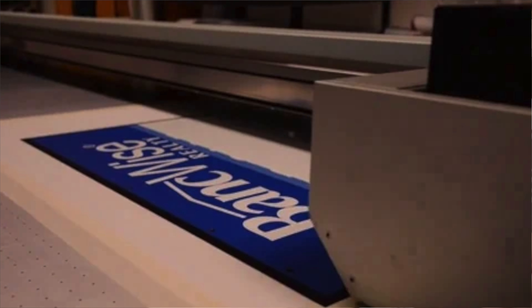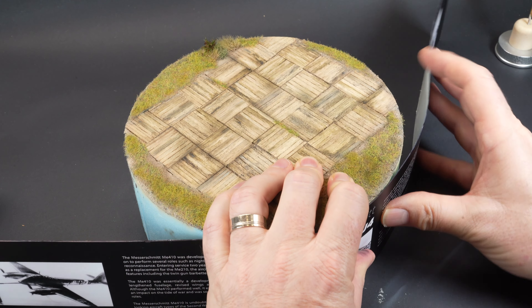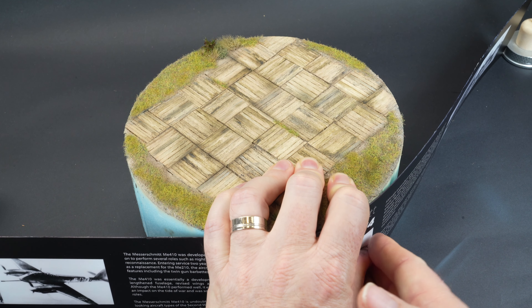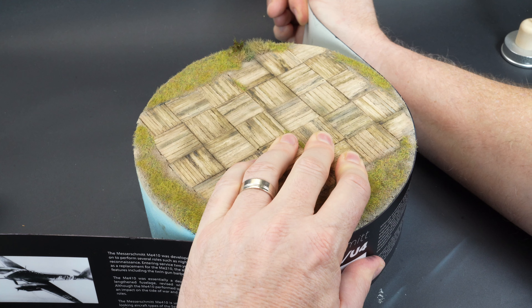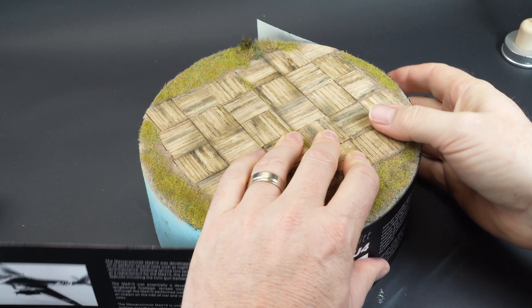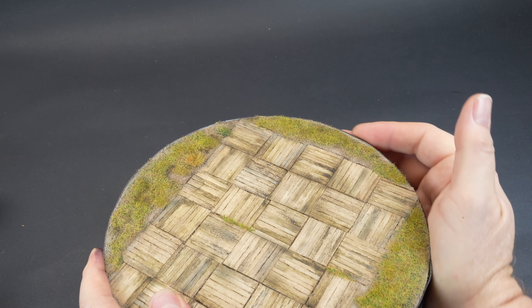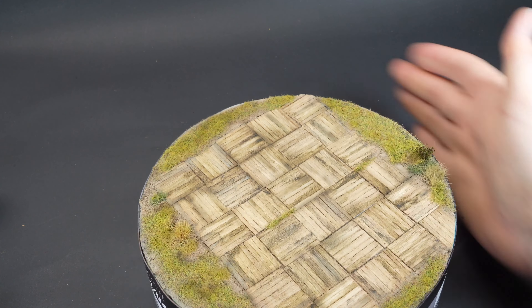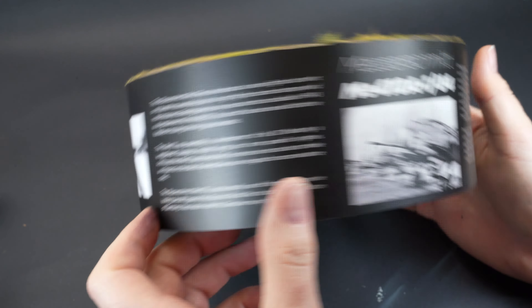I printed the design on a self-adhesive vinyl — I have access to professional machines, but you could always print this on photo paper to get a similar result for your own bases. The print is then mounted to a piece of 1mm styrene sheet with a mounting film or double-sided tape on the rear. It's then just a matter of wrapping the edges of the base with that styrene sheet, which immediately tidies the look and enhances the viewing experience. If you don't have the capability to print yourself, befriend your local sign shop or Officeworks print department.